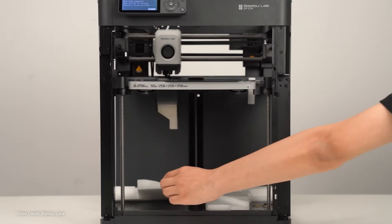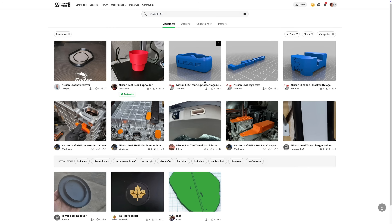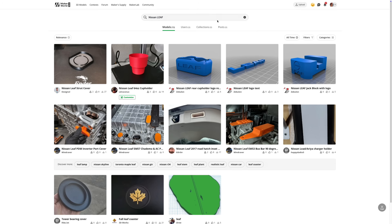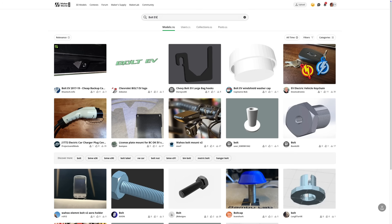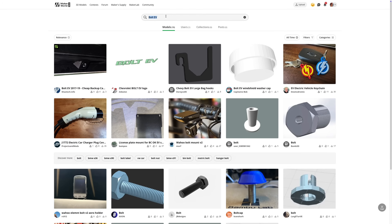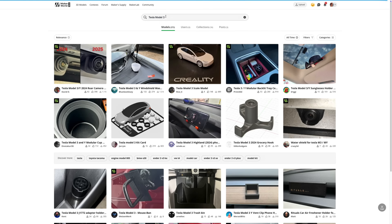Most 3D printer companies today — Bambu Lab and Prusa are the two I'm most familiar with — have online web portals where you can download 3D models to print on your 3D printer at home, absolutely free. Thanks to the really amazing community vibe that exists in the 3D printing world, you often see Remixes taking place — that's the official name given when someone takes a 3D model design that's already publicly available and tweaks or modifies it for others to use. You might be thinking: okay, but Nikki, what's this got to do with EVs? And I'm glad you asked, because I'm about to tell you. It's all to do with parts and automakers who don't seem to be able to keep spare parts in stock.